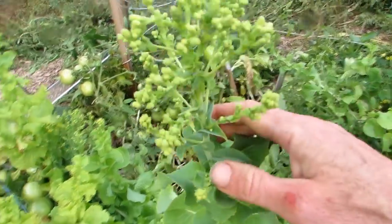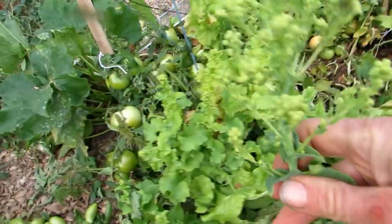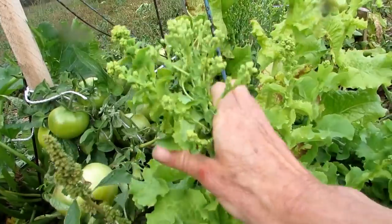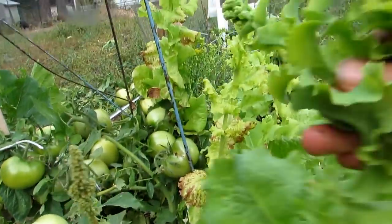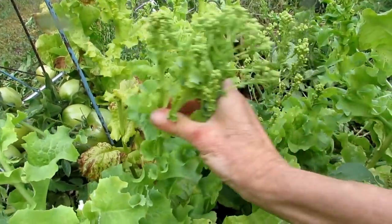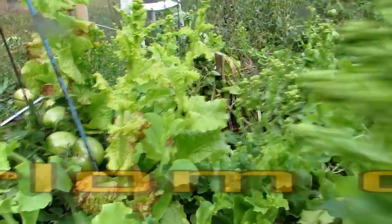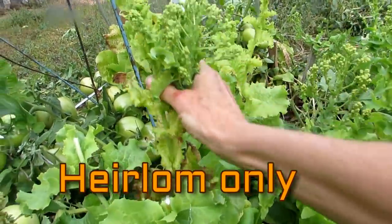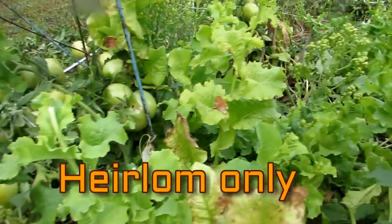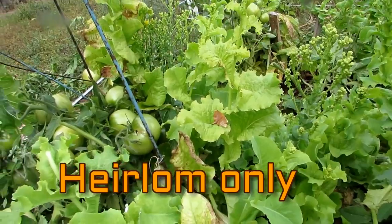Right now, I have beautiful lettuce, which really produced a lot this year, that are going to seed. So what I'm going to do is start busting off the very ends where the flower is, and we'll show you exactly what I do with them when I get inside. Make sure that the seeds that you are saving are heirloom. Hybrids aren't going to do any good for you.